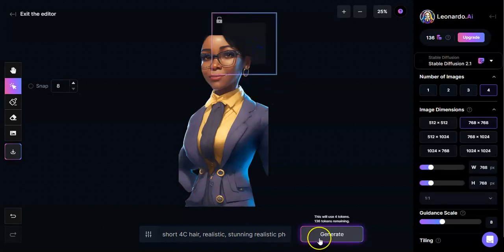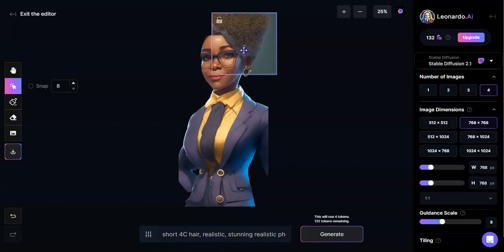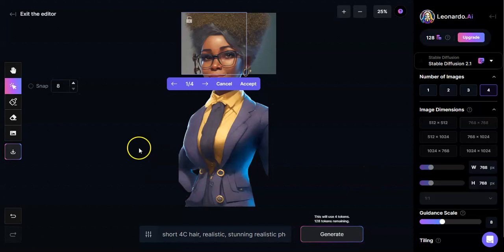I'm going to assume Leonardo can do a little better. Let me cancel this, bring it down a little more, and try one more time. That's pretty decent — actually I like that one; it's a pretty interesting bob. I'll accept it. I'll do the same prompt on the other side and see what comes up. She's got a pretty interesting bob — she looks great. I like that one better. Actually, I kind of like this one. I'll accept.